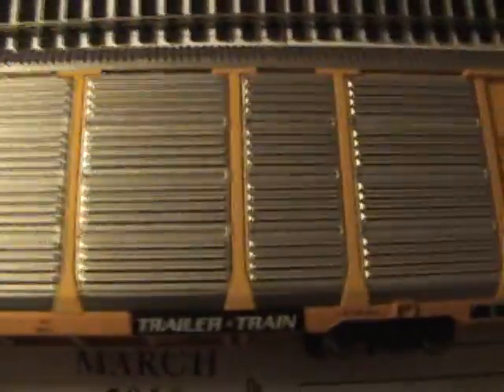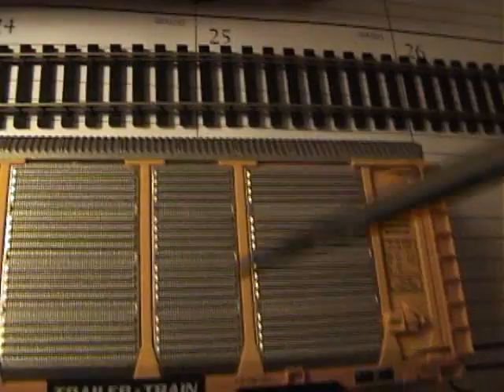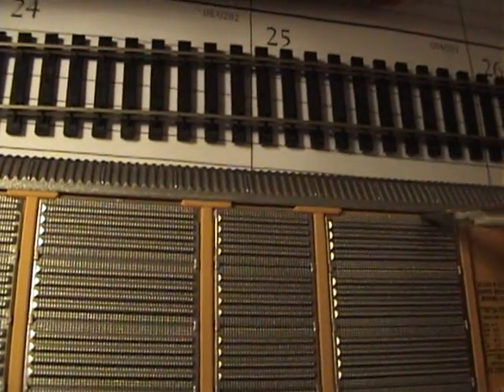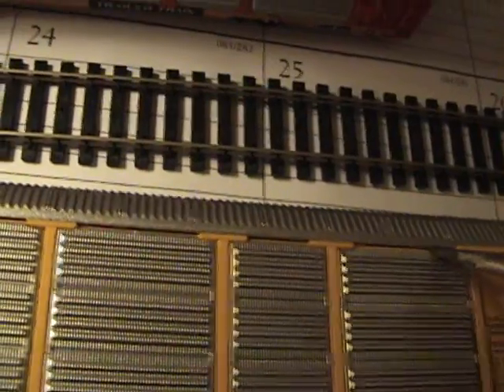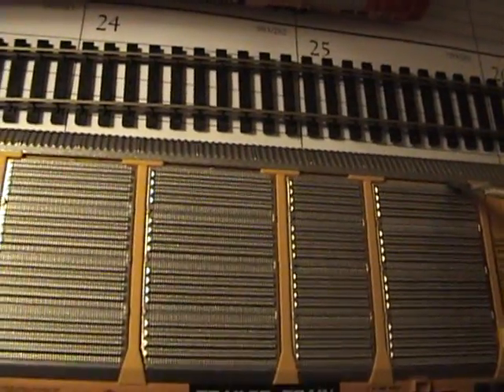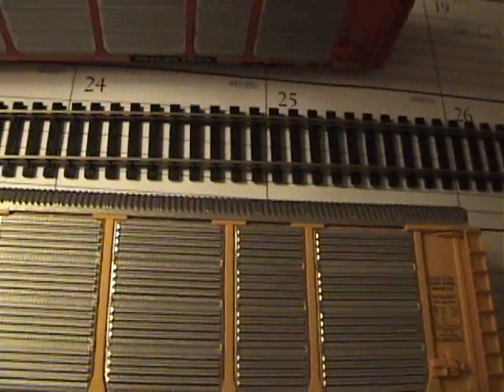I wonder if I can set this down — it doesn't show it good. I take my screwdriver and ever so carefully get in here and start it. And I need two hands to do this, so I'm trying to figure out how I can put the camera here. Actually, if I get the tripod.